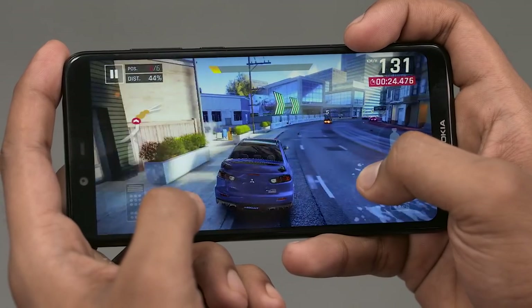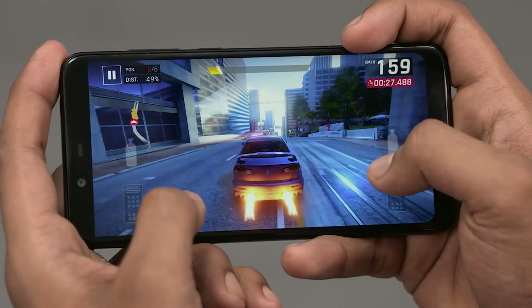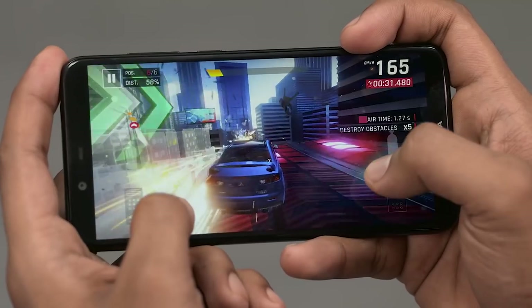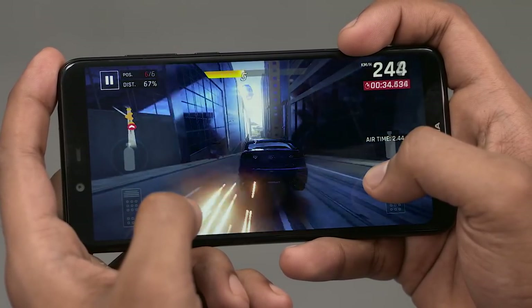It's stock Android after all. For memory, we've got 3GB of RAM with 32GB of storage, and there's a 3,060mAh battery providing the juice.